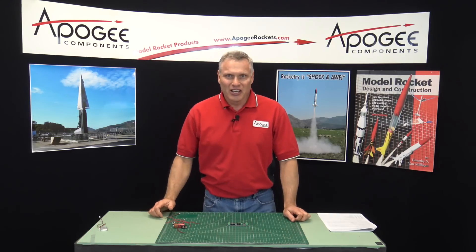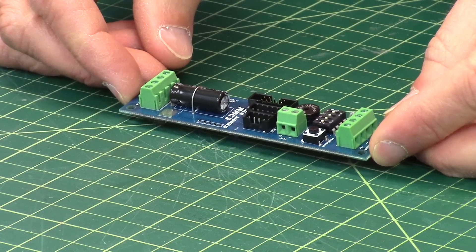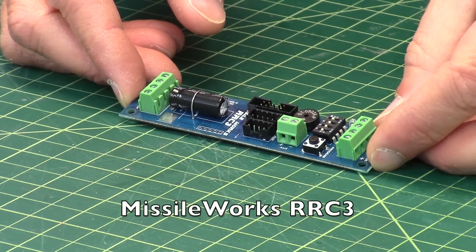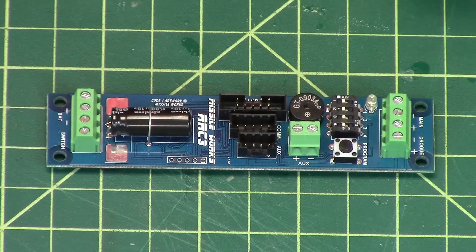Hi, I'm Tim Van Milligan. I'm going to talk about this new altimeter that we're carrying here at Apogee Components called the RRC3 Dual Deployment Altimeter. The RR stands for Rocket Recovery Controller, and this is the third edition of it.